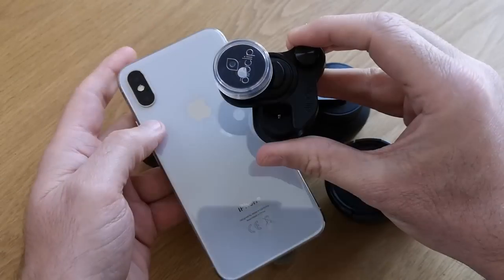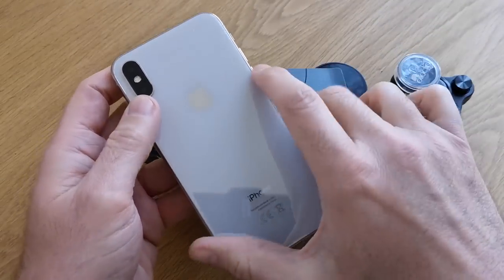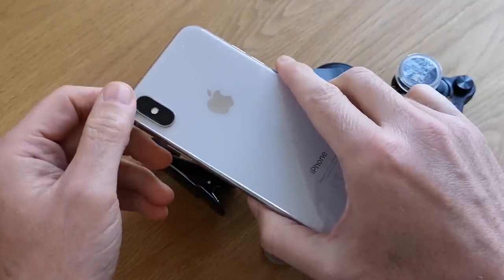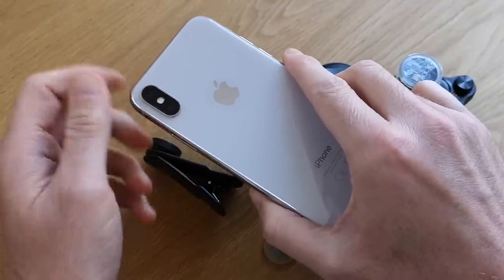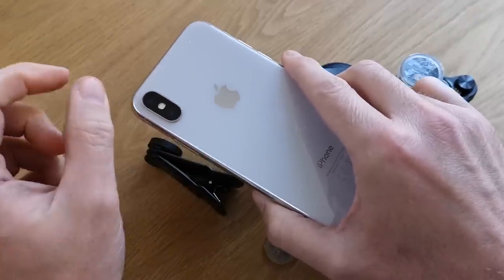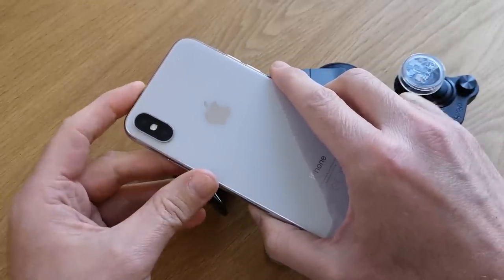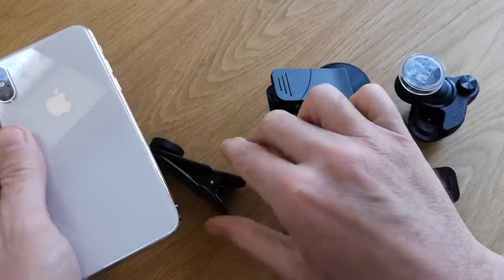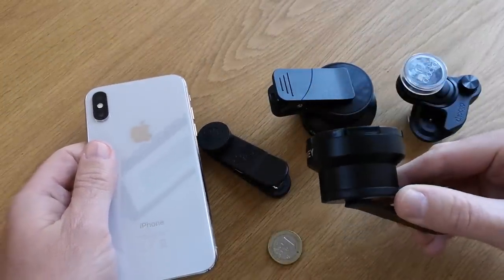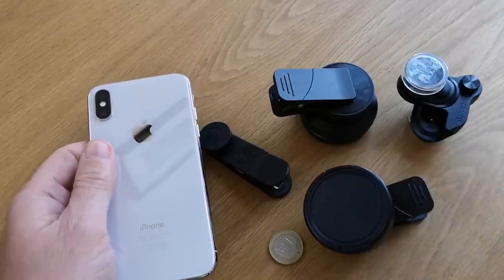Smartphones today have a wide variety of lenses on the back. You get wide-angle lenses, telephoto lenses, and even lenses designed to take really good pictures in the dark. What about a lens that gives you a macro feature so it gets you really close to a subject? We can't get a smartphone like that at the moment, which is why if you want to do that, you get one of these — a macro lens add-on for your smartphone, and there's a choice out there.